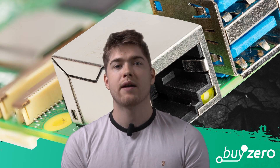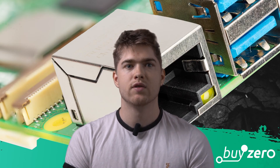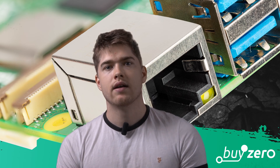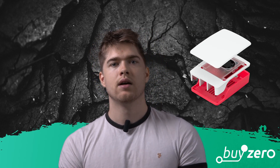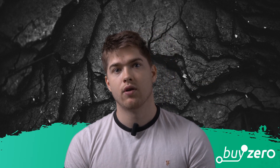Unfortunately, because the Pi 5 has reversed the order of the USB ports and the Ethernet port, there's no way you're going to be able to use your Pi 4 case. At launch, you can get the classic Raspberry Pi red and white color scheme, but you will have to wait if you want an official case that's black and gray. Raspberry Pi will roll those out at some point in the future.